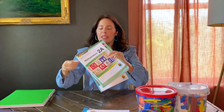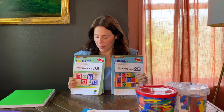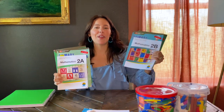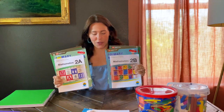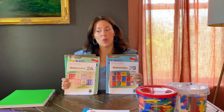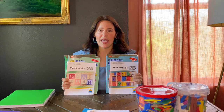When you buy it, it's going to come something like this. This would be the second grade program — there's a book set A for the first semester and a book set B for the second semester. But if you are a person like me who struggles with math, especially in the upper grades, My Father's World has a great option.